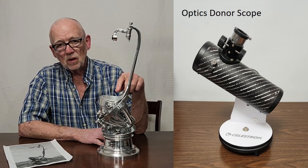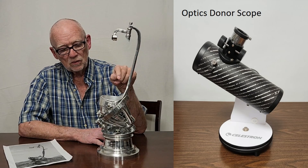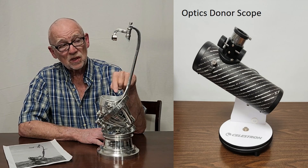This telescope has an aperture of three inches. It's f4, like the original, so it's half scale — half scale to the Porter, which was six inches at f4.